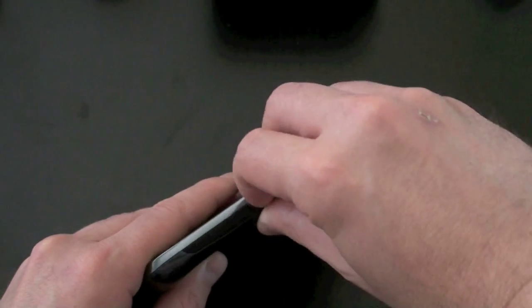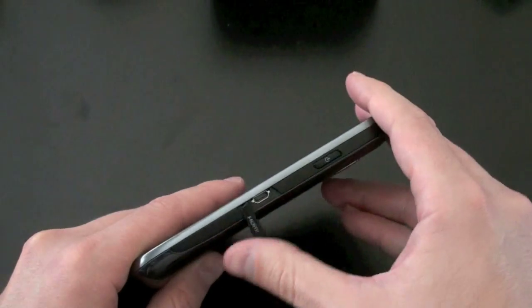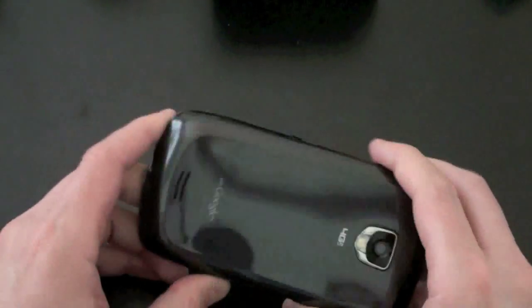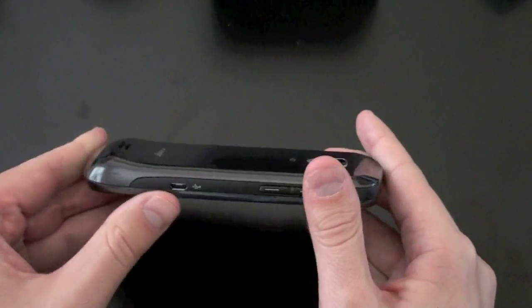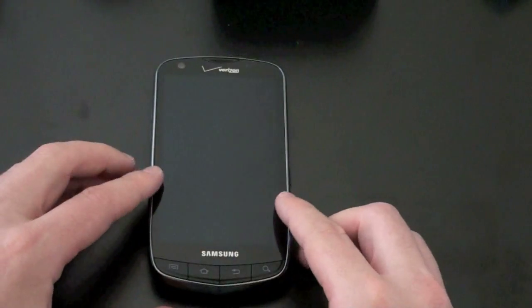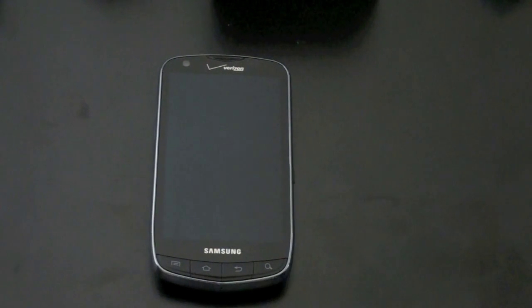The power button resides on the right-hand side of the device — power and lock. Right below that is HDMI out under a door. Unfortunately that requires a separate cable if you want to hook this up to the TV. The back is hard plastic, not soft touch — it has a bit of a reflective look to it. It is a with-Google device, and there's a slight hump in the back, so when sitting on a flat surface it has a little bit of a rock to it, but it does feel nice in the hand.